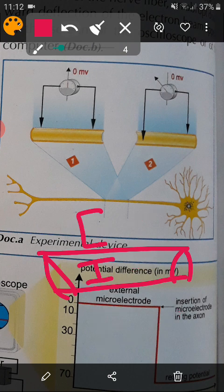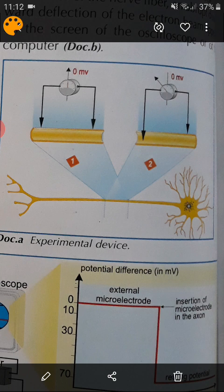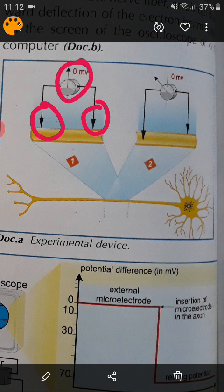So, this neuron doesn't live, doesn't die — this is the axon, or this neuron. We put it in salty water, an NaCl solution. So, we take a neuron, we place it in an NaCl solution, and we take a voltmeter. We take the electrodes — two voltmeter electrodes — and we put them in the bath. The voltmeter reads nothing, okay.